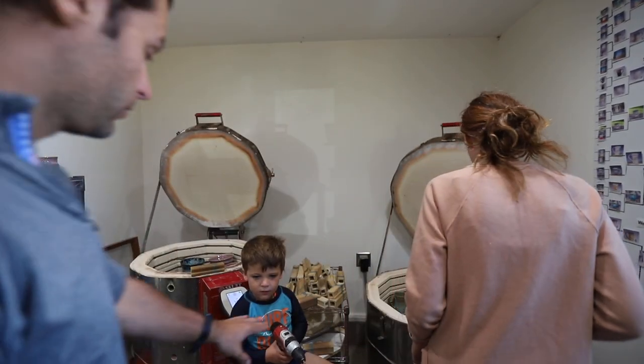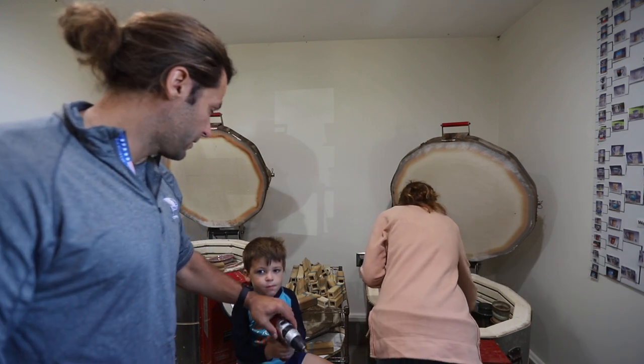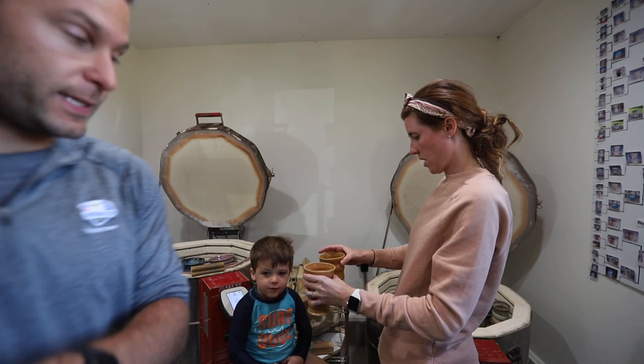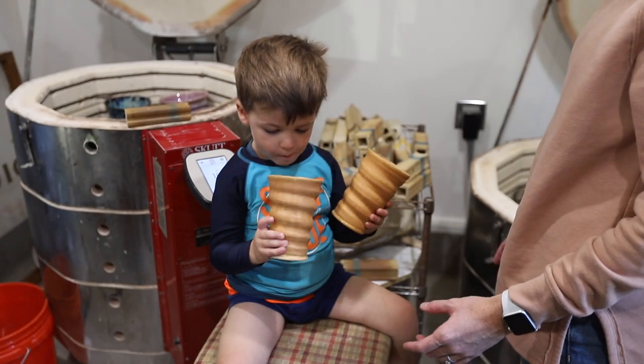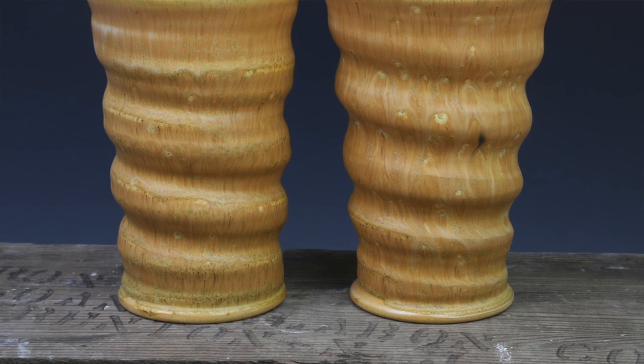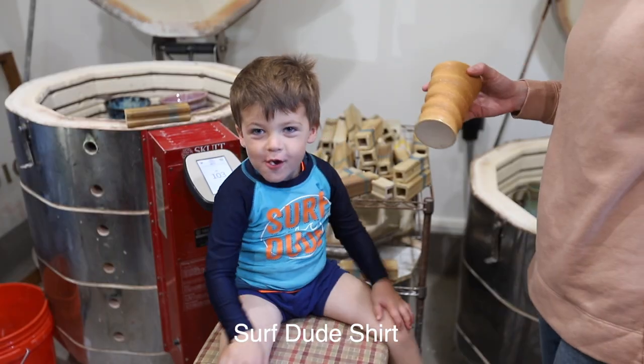Normally aurora green is a tealish turquoise color, but when you slow cool it, it turns into that brown. Some desert dusk tumblers. Hey Ryder, what does your shirt say? Surf dude shirt. Do you wear that every day? Every day, no matter if it's clean or dirty or stinky.